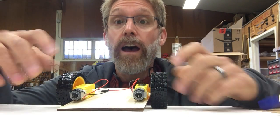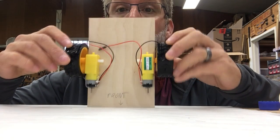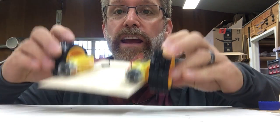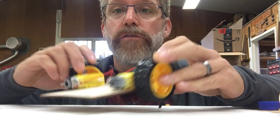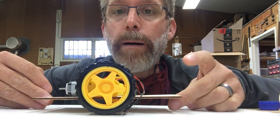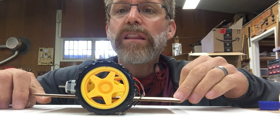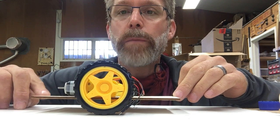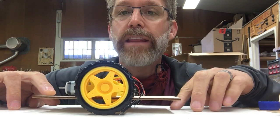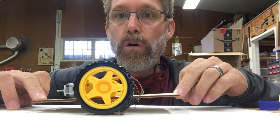Hi there students! Once you have mounted your motors so they're both facing the same direction and are on top, the very next step is going to be creating some bumpers in the front and the back. We need something a little shorter than this space that will sit in the bottom of the back and the front to keep it from tilting all the way back or all the way forward.